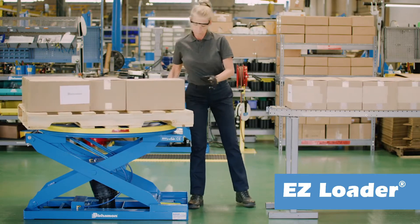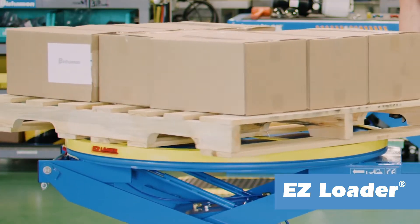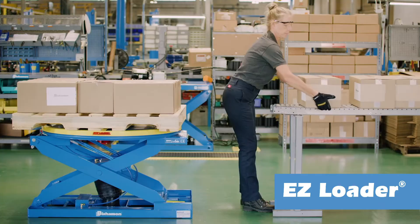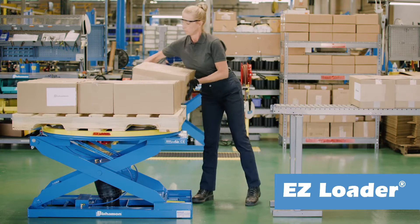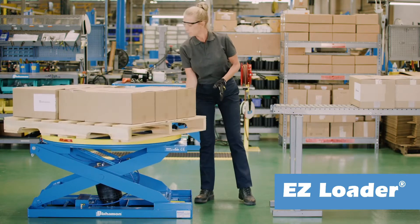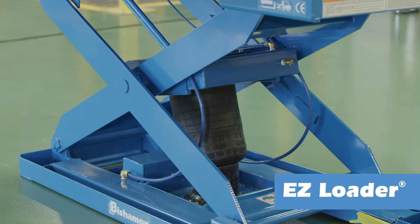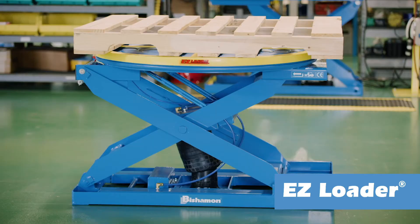An integral rotator ring enhances ergonomics by providing near-side loading and eliminating reaching, stretching, and the need to walk around the pallet to load or unload. The heart of the EZLoader is Bischmann's patented captive air system. This innovative system is totally self-contained, so there is no need for a constant air hose connection.